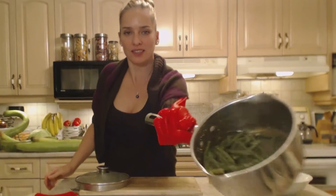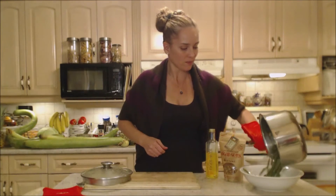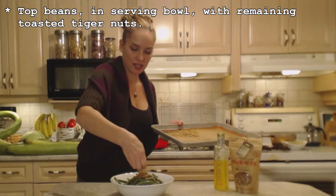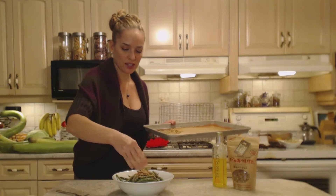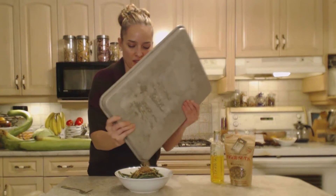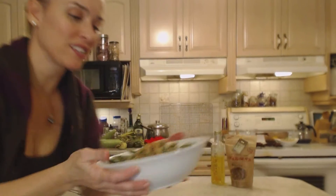Now you've got perfectly coated green beans with butter and those toasted tiger nuts. Pour them into your serving bowl and top with the remaining toasted tiger nuts — add as much as you like. You'll get that gorgeous toasted nutty flavor that is nut-free but will definitely give you the same feeling as having real nuts on there for this classic dish. Beautiful — this is going to be fantastic.